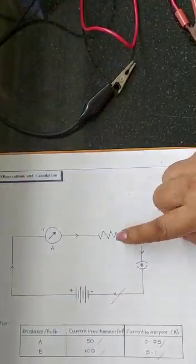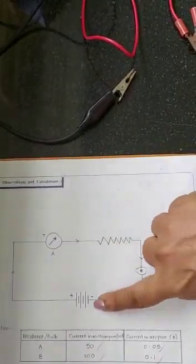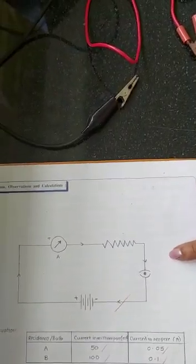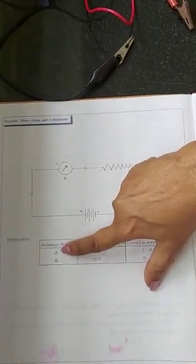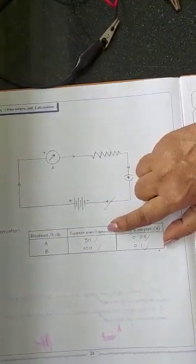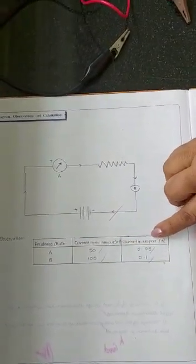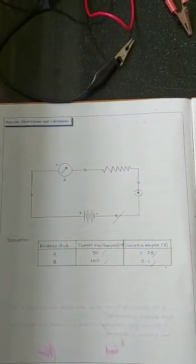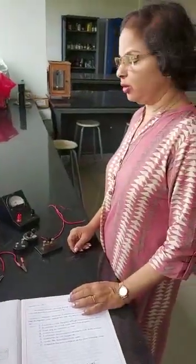You need to draw arrows in the circuit diagram, and arrows always go from the positive to the negative. Draw at least three arrows in your circuit diagram. The observation table says: use two resistances A and B, calculate the current in milliamps, and convert the current from milliamps to amps. Note that in the exam you will get only one resistance.